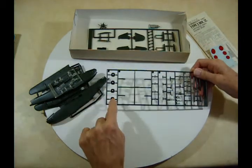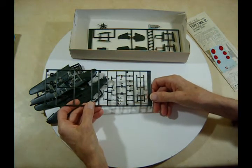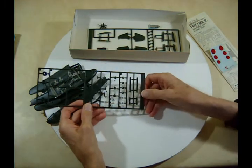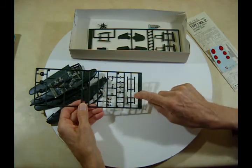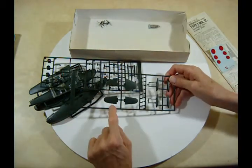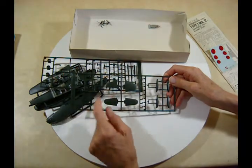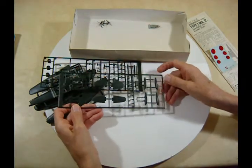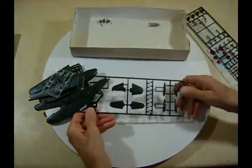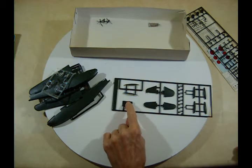Four motor cowlings and lots of little parts — I'm not sure what they're all for but they'll be in the instructions. You've got wheels here if you want to put the landing gear on it, a pair of torpedoes, and a pair of bombs. Here are your tail wings, the vertical tail surface, and the float halves.